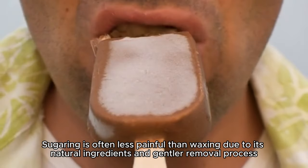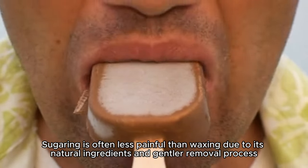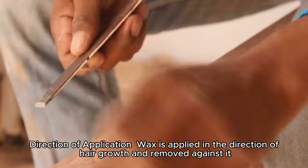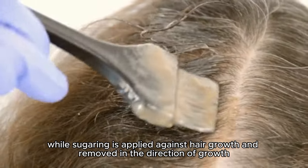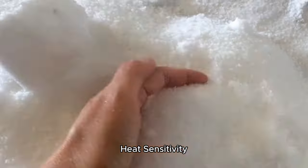Sugaring is often less painful than waxing due to its natural ingredients and gentler removal process. Direction of application: wax is applied in the direction of hair growth and removed against it, while sugaring is applied against hair growth and removed in the direction of growth, reducing breakage.